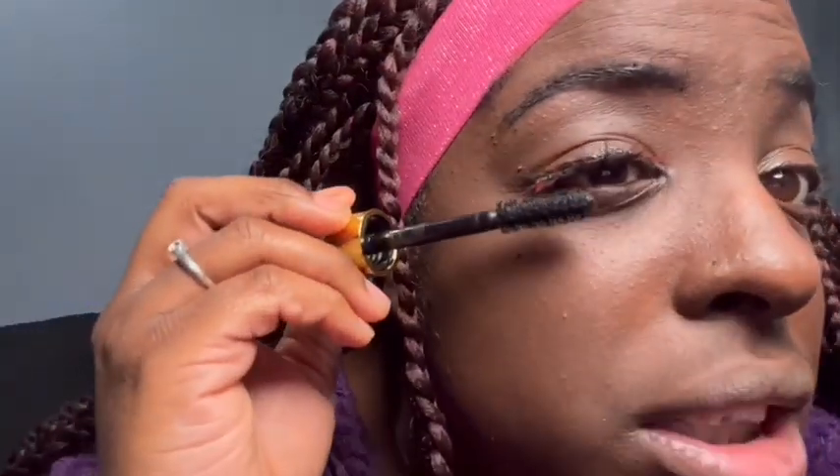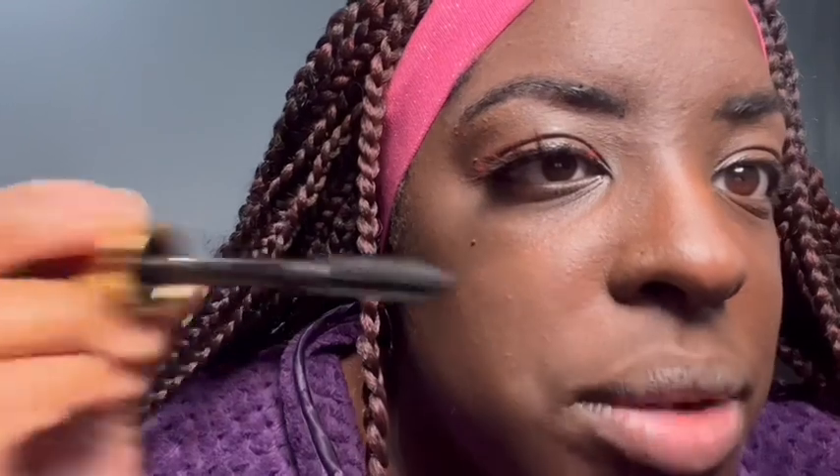Since the ends are pink, when I use this I'm only gonna comb and brush the root, not the tip — because you still want the pink to be on there.